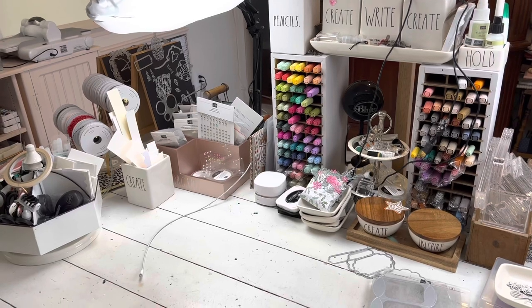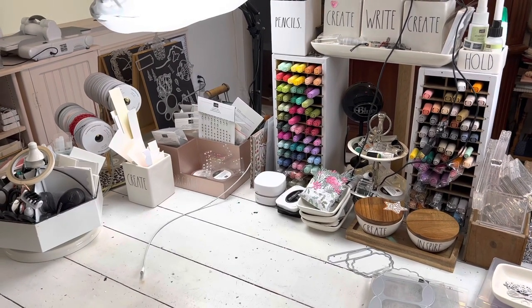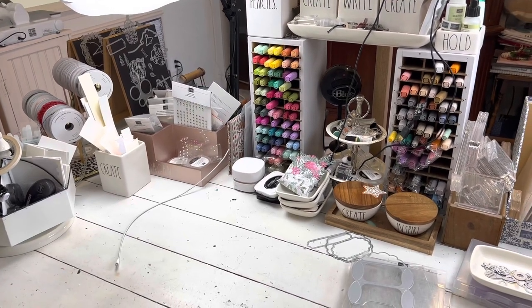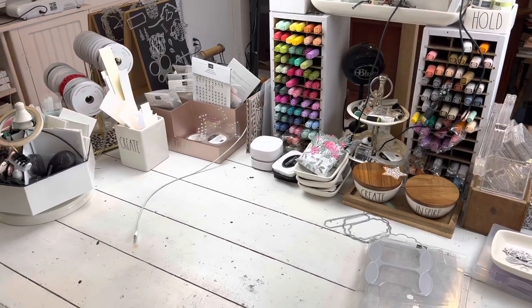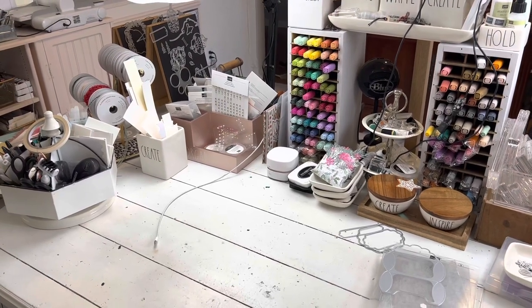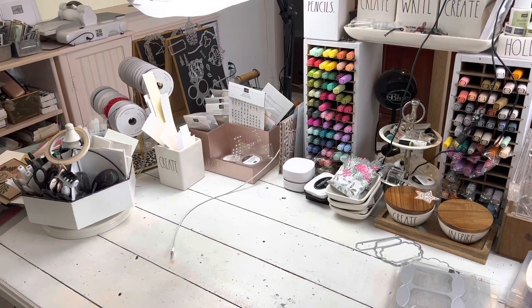It's most certainly not dirty, but I don't have time to clean it all the way. Let's face it — unless you're taking photos of your studio, is it ever really clean all the way? Because it's always in a state of flux. Some of this stuff I don't want to pick up all the way because I just have to get it back out on Monday. So let's take a whiz around my studio.